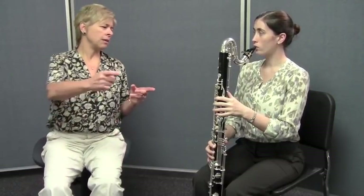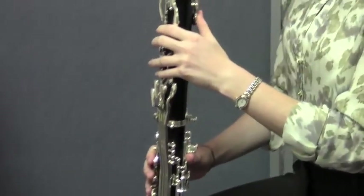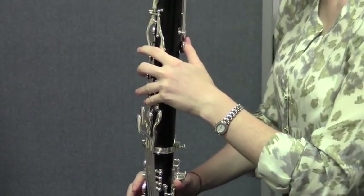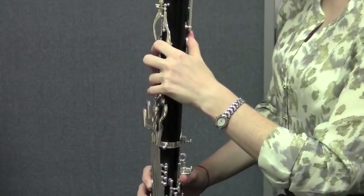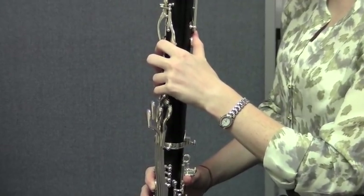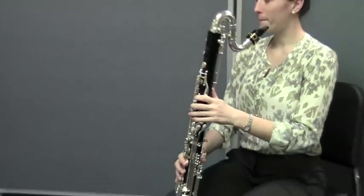Good. Maybe we can have a close-up here on that F to C as she moves the register key. Try that one more time. That's great. Go ahead and turn back around, Caitlin, so you're square on the chair.